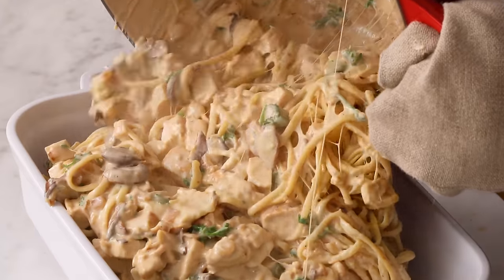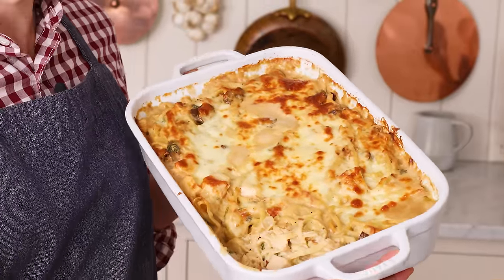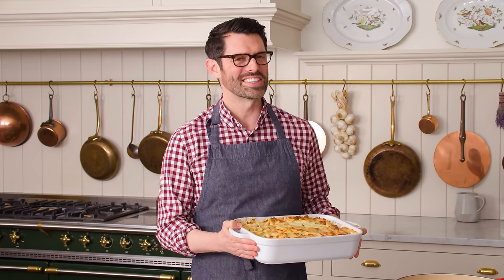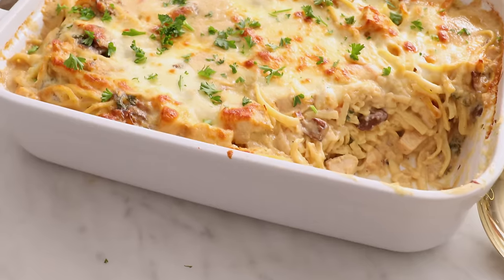If you're looking for a creamy, comforting, delicious meal, then you've got to try my chicken tetrazzini recipe. And if you like my videos, don't forget to hit that like button and subscribe. Hey, you're watching Preppy Kitchen, where I, Jon Kanell, teach you how to make delicious homemade dishes to share with your family and friends. This chicken tetrazzini will be ready before you know it, so let's get started.